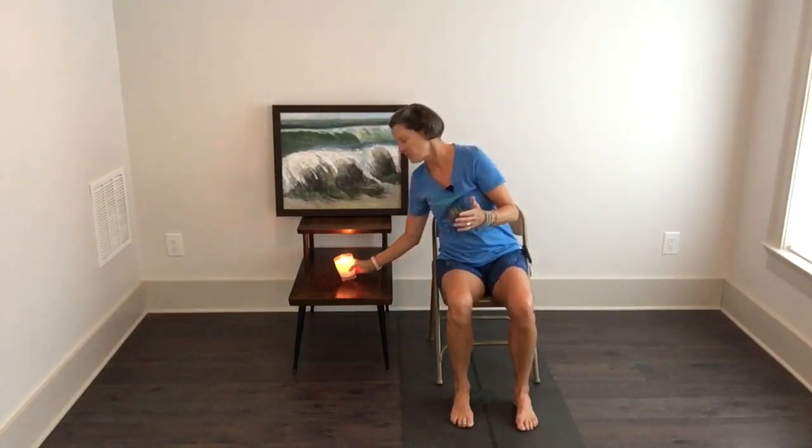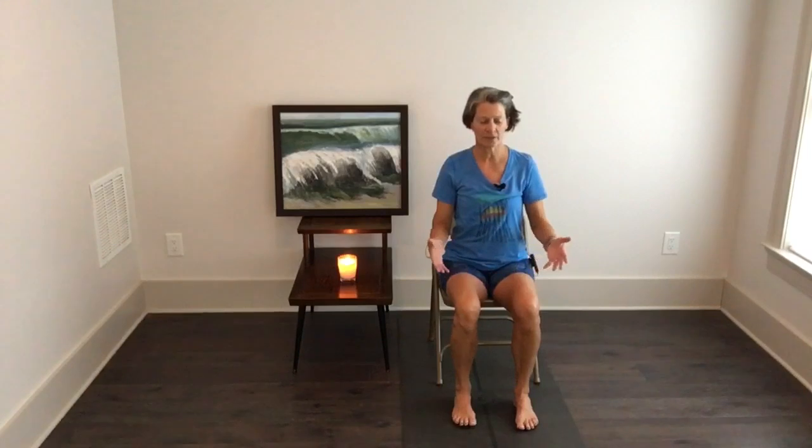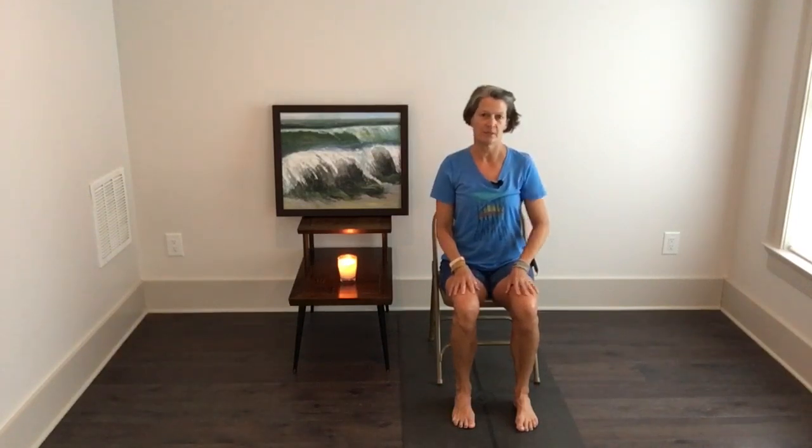Just paying attention to the breath, remembering that the spirit is with us. I'm going to show you some spinal motions before we get to the prayer, so that you can focus on the prayer when you get there. Whenever you're moving in a chair, you want to plant your feet firmly, use your low belly muscles, and sit up tall with your shoulders stacked over your hips.